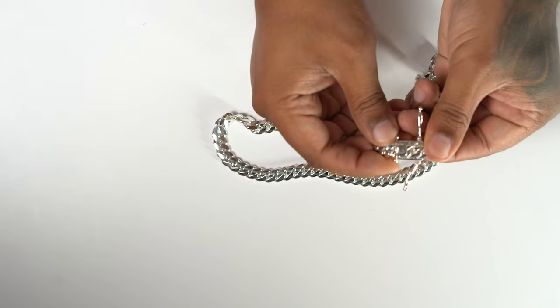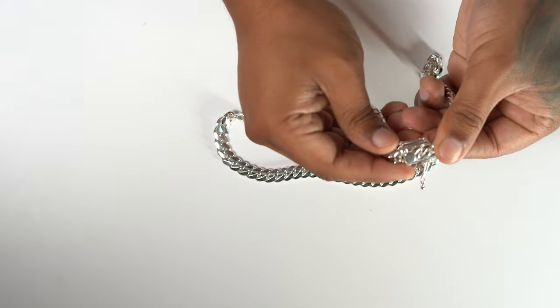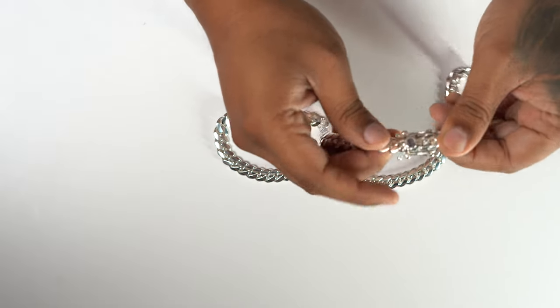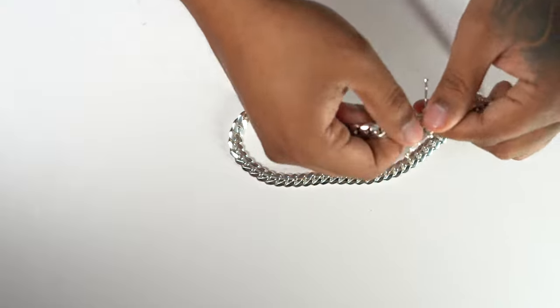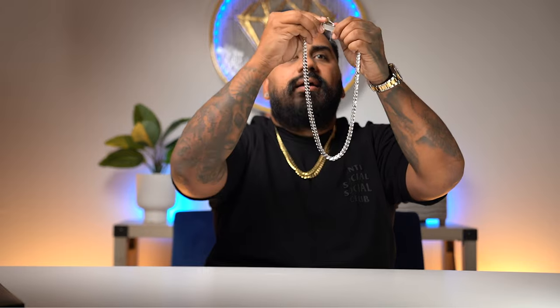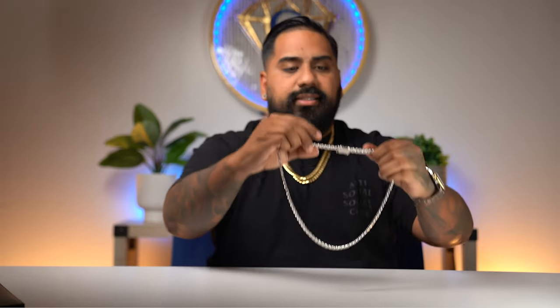Very nicely polished inside. Let's hear this bad boy click in place. Beautiful — figure eight clasps are on both sides, they both click into place. I'm going to unclick it and re-click it one more time so that we can hear it. This is supposed to fight you a little bit — let's hear that one more time, I'll put it up to the mic. Perfect. Beautiful right there.